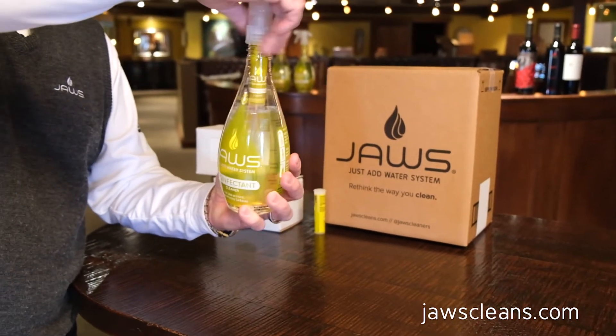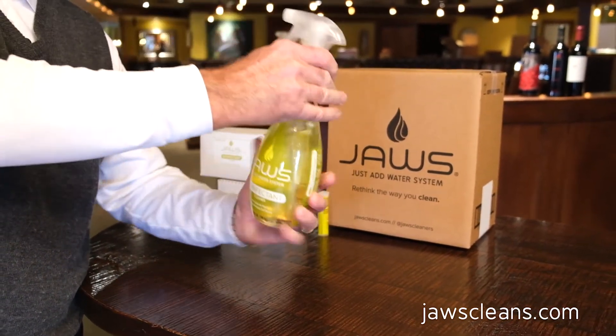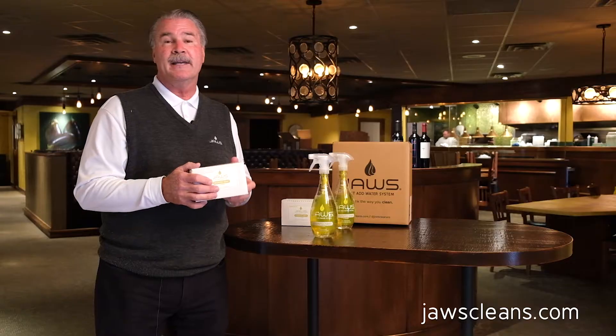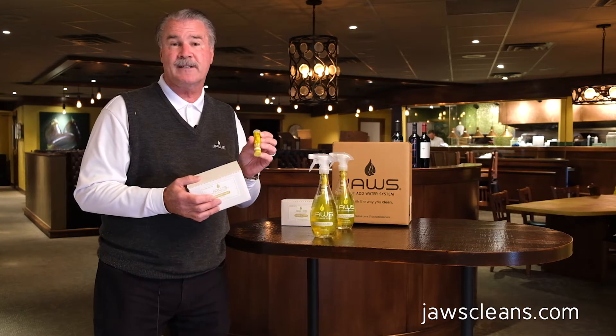We sell them for people like you who are in this business. 24 of these are in a box, it weighs a pound and a half, and each cartridge will produce a bottle of cleaner disinfectant.